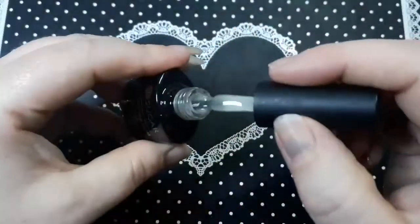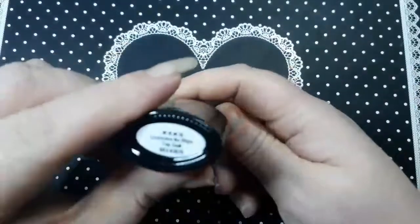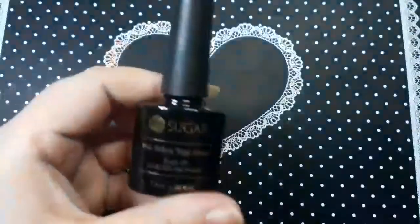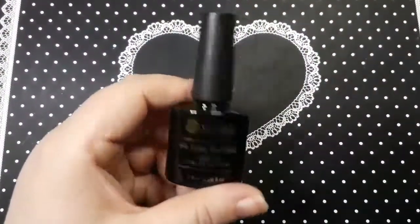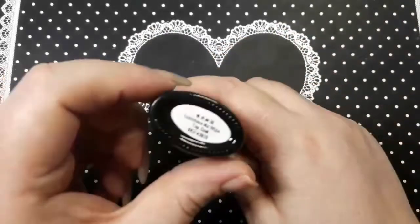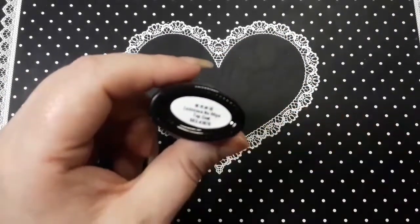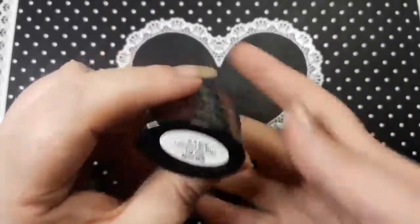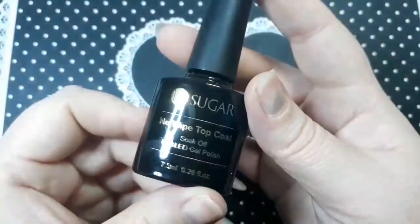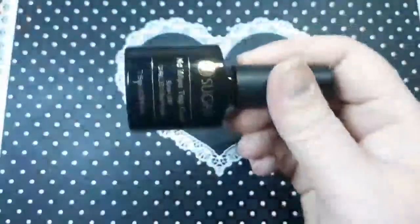Actually, this is the glow in the dark one, which I saw on Faye's channel — Not a Beauty Queen. I will link her channel down below; she's really good and absolutely lovely. So this is the no-wipe glow in the dark top coat, and I will give that a try.